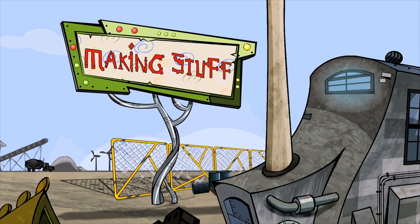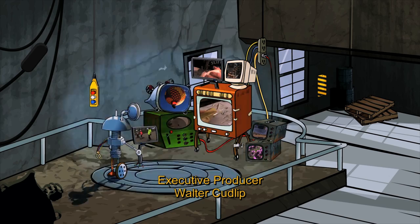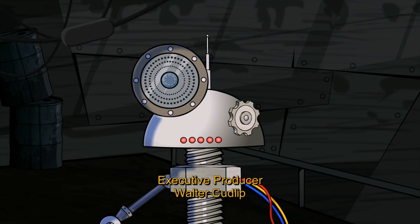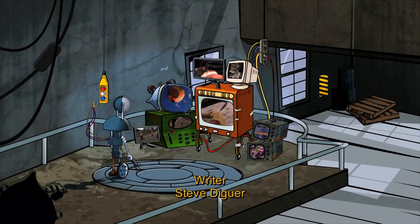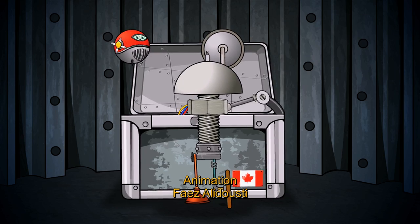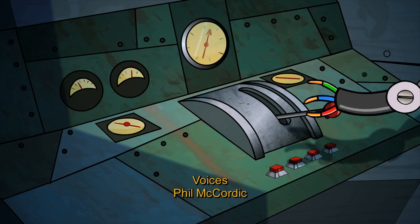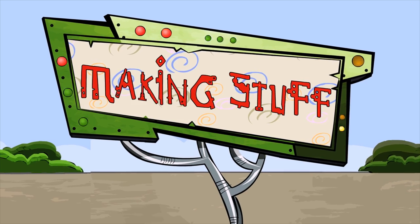Make, make, makin' stuff. Makin' stuff to play with. Makin' stuff to eat. Makin' stuff, let's all go together. Makin' stuff, there's two friends you need. So come on, let me get to go as we're here to start the show. Make, make, makin' stuff, makin' stuff.